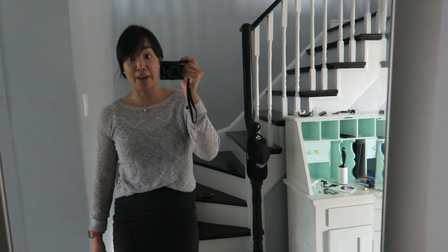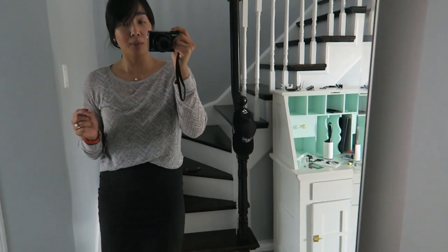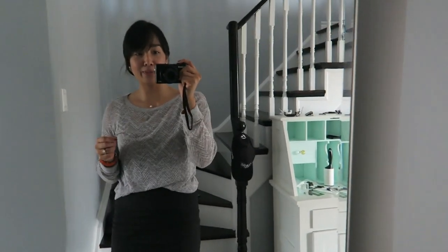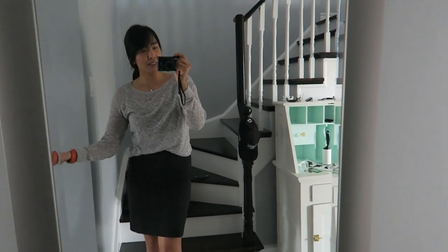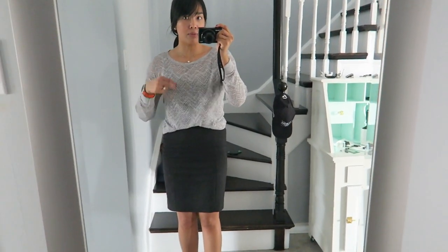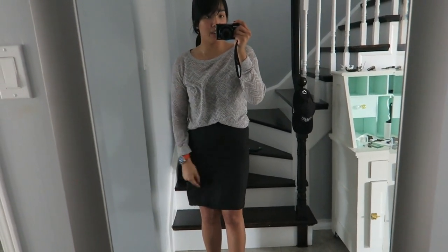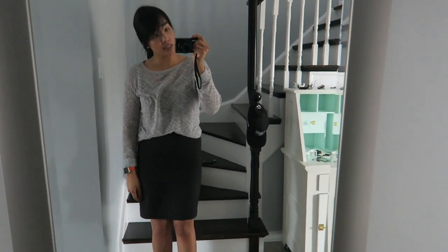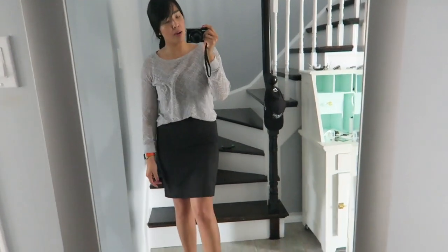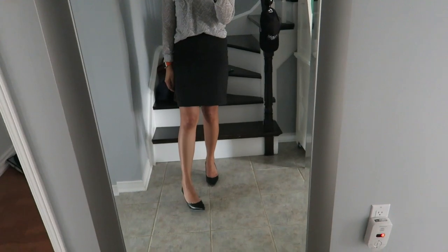I feel like it's been a while since I've done an outfit, so I thought I'd show you guys what I wore today. It's incredibly warm today so not the best outfit choice, but it's cold in the office. This sweater is a really light, loose knit sweater from Loft, and I'm wearing a Joe Fresh cotton tank top underneath. The skirt is from H&M — just their basic pencil skirt — and the shoes are Nine West.